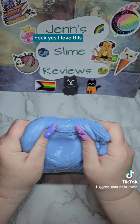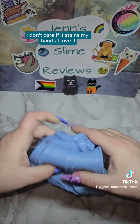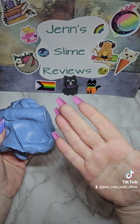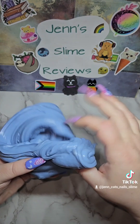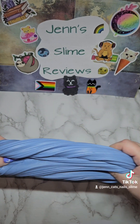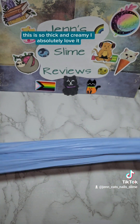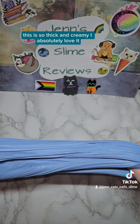Heck yes, I love this! I don't care if it stains my hands, I love it. Not too bad yet, just a little. This is so thick and creamy, I absolutely love it.